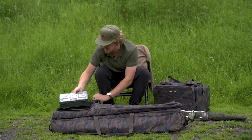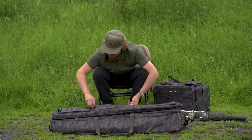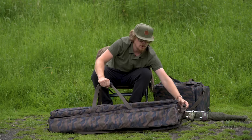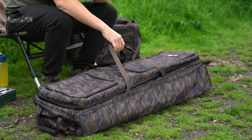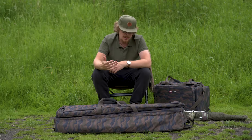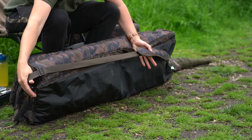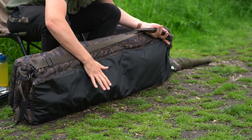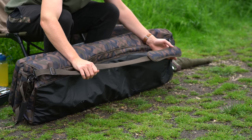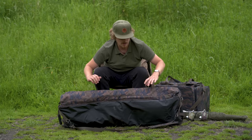This bag is versatile - you can carry it with the carry handles, and there are grab handles at each end, perfect for loading it in and out of the car or onto your barrow. I came down today on my barrow and it fit on the centre nicely, slim and lightweight. You can still carry it on your back with the fully removable shoulder strap. On the bottom there's a wipe-clean base so you can put it down without worrying about the strap getting grubby.